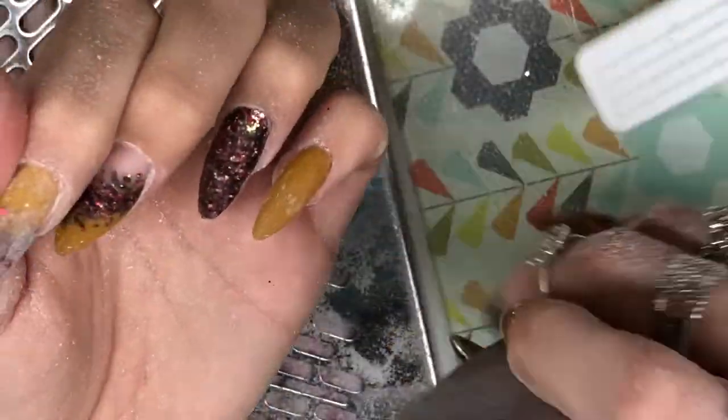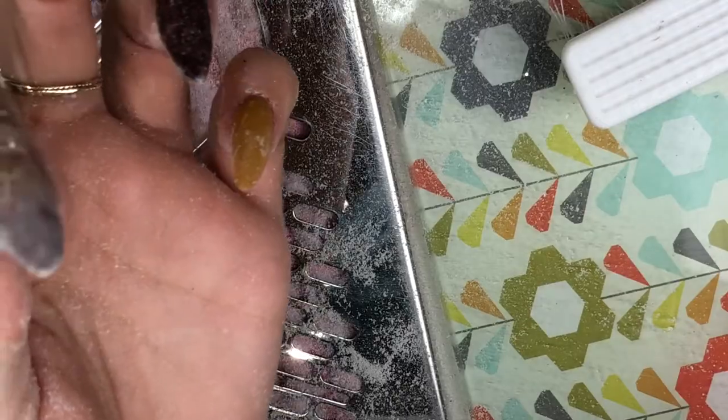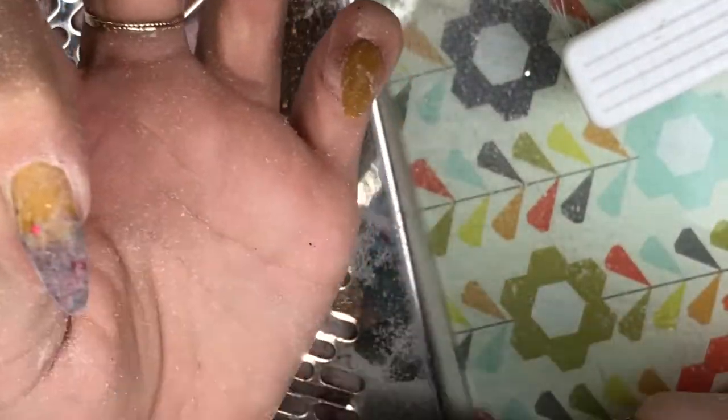I am using a 150 grit file - this is my own personal file and I've used it on a couple of my sets so it's slightly worn in. Normally I'd use a 180 around the cuticle area on clients. Doing the body of the nail, making sure I've got it really nice and even, checking it from all angles, making sure I've got that apex in the correct place. Especially with nails of this length it's really important to get that apex in the correct place, because otherwise you'll get breaking and snaps in that stress area.